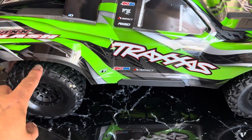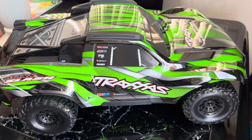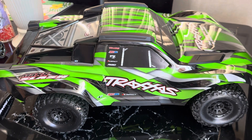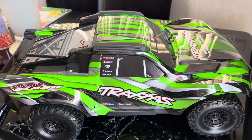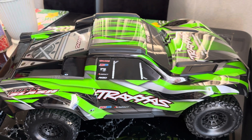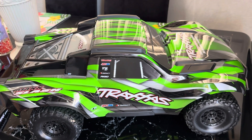These tires are really cool — they're steel-belted. I was looking for the blue one but this was the last one they had, so I just took the green one. I've always been a fan of the Slash. I think Traxxas has more different styles of the Slash than any other RC they put out, like the Bandit or the Rustler — they have more styles for the Slash because it's a very popular RC truck.